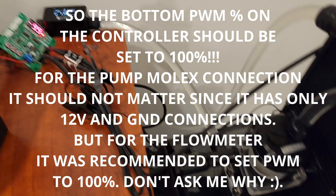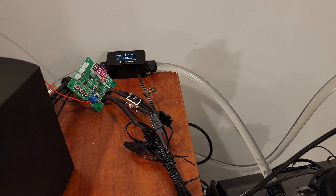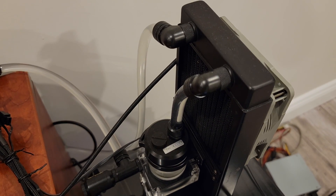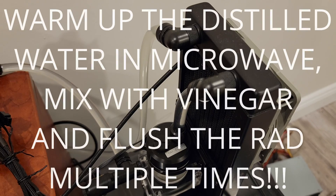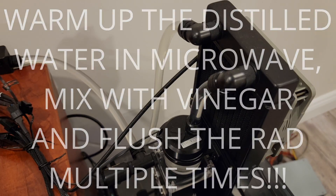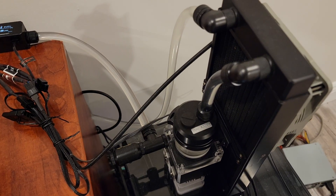Right now the system is running on distilled water. I wanted to flush the water with distilled water, vinegar, and warm water about 10 times. So much debris came out of it — make sure you do the same thing.